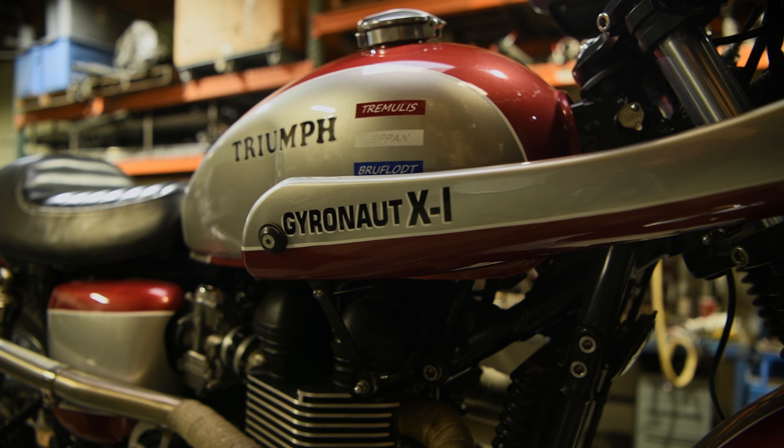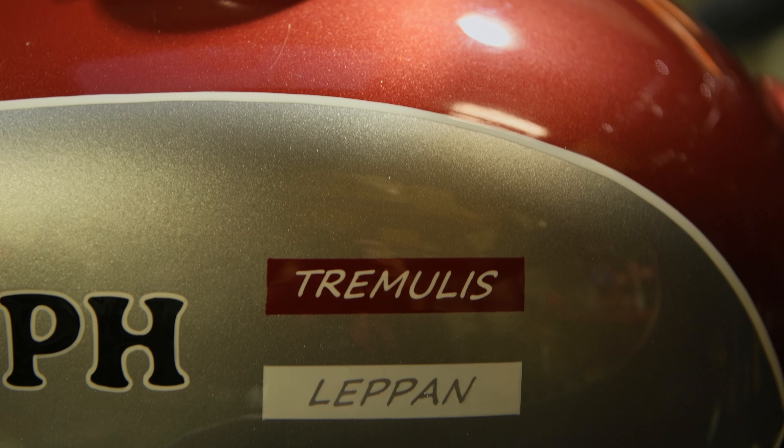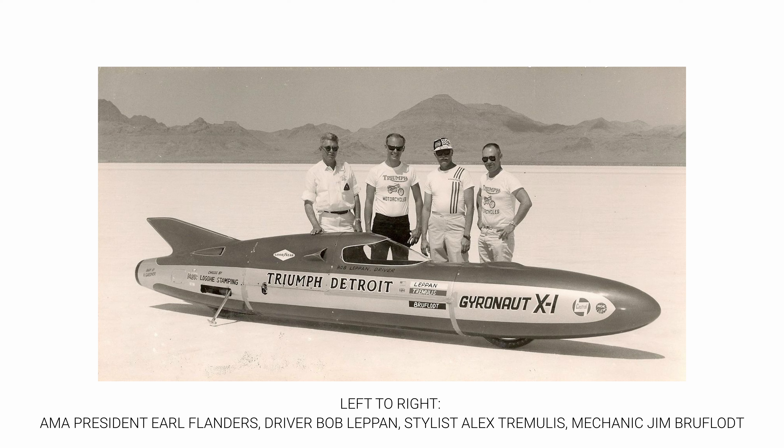This paint was done by Matt Means of Anaheim Rod and Custom and follows the original paint scheme, featuring the three team members' names of the original Gyronaut X1.